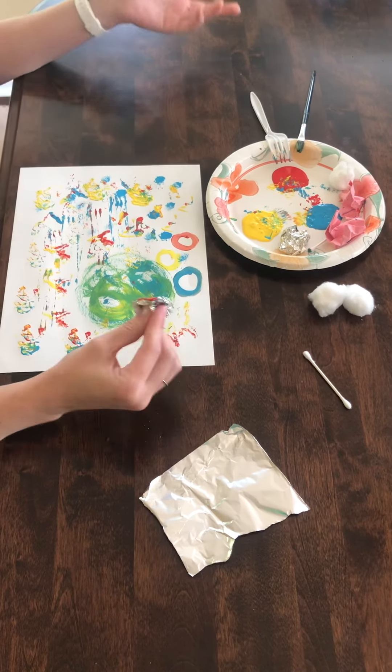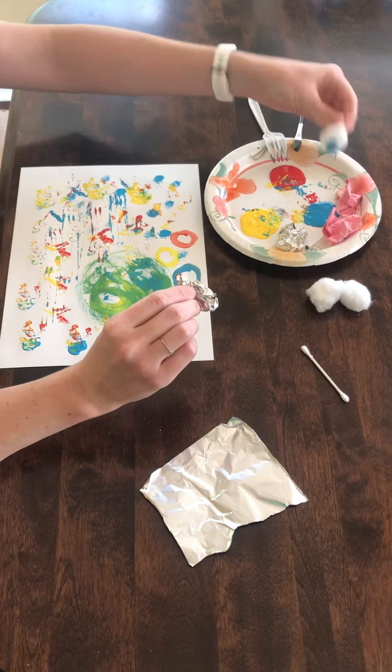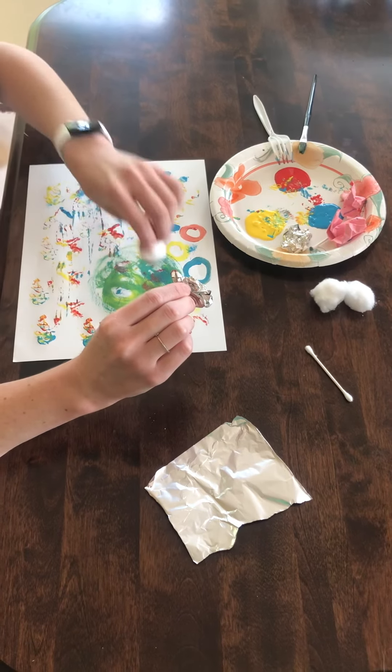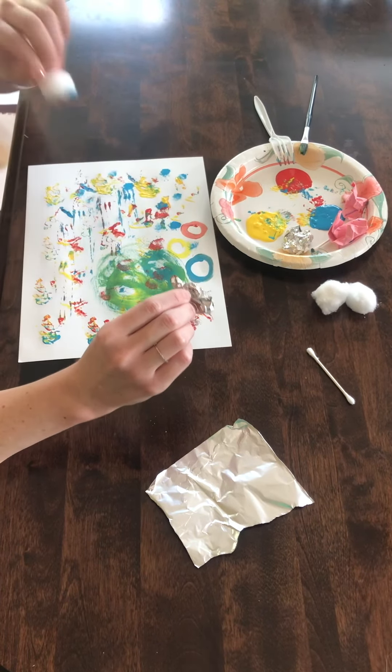If you think of any other fun textures and materials to use, let me know. I hope you have a lot of fun painting with all of these different things — enjoy!